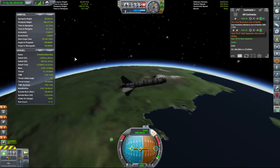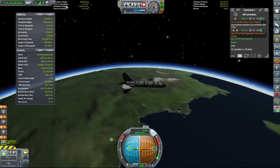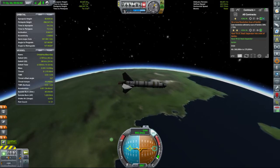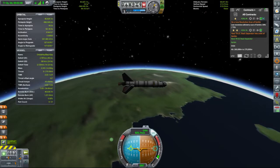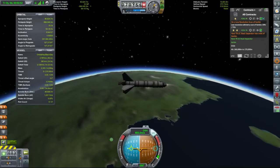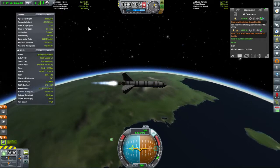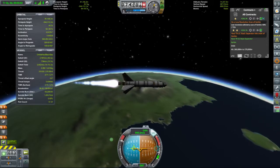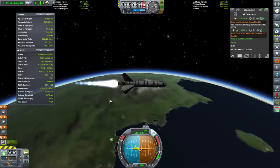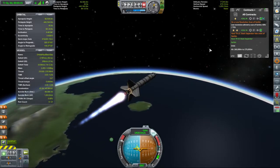We are a minute away from apoapsis. So now we are looking at getting our periapsis, which is currently the centre of the planet, up. I'm going to start burning now — let's bring it up to about half, actually full power. Apoapsis time is still decreasing, which means we're not wasting too much fuel. So essentially we're going to orbit — going so fast that we miss the planet.